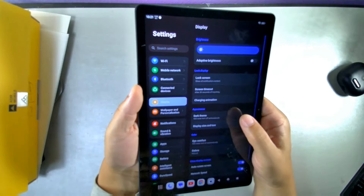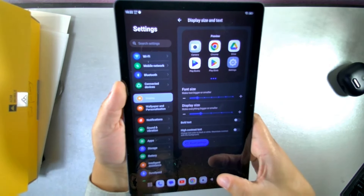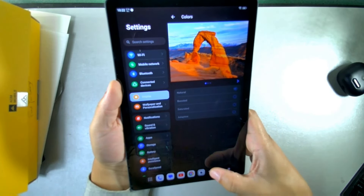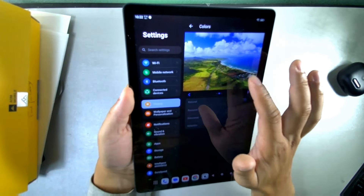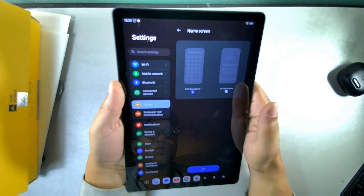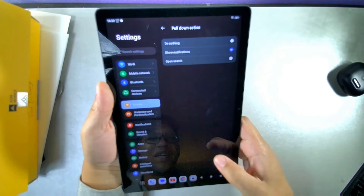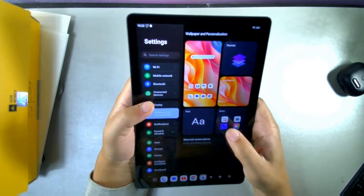Under display settings you have screen timeout, dark theme with a timer, font size, display size, bold text, high contrast text, eye comfort modes, natural colors, boosted, saturated, or adaptive color profiles. Desktop settings let you choose between a home screen with or without an app drawer, with grid options of 5x5 or 6x6, and you can configure the pull-down to show notifications, do nothing, or open search.